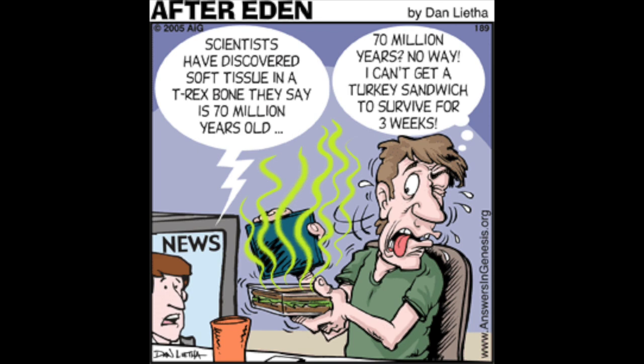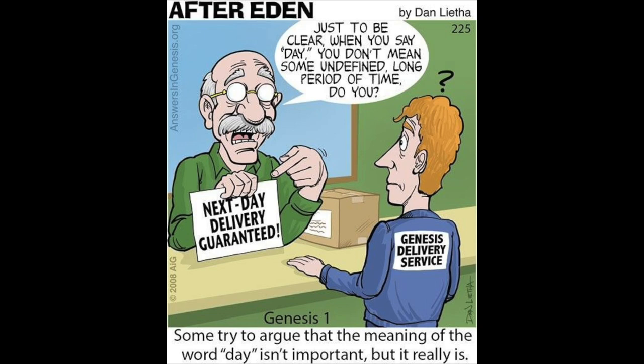When it was first published in 2005, this research wasn't universally accepted. Some scientists said her samples might be contaminated. Others were dismissive. Because I was a middle-aged housewife from Bozeman, Montana, I had no credentials at all, and I think that came into play. I had a reviewer of one of my papers once say that he didn't care what the data said — he knew it wasn't possible. And for me, it's like, if you can't be convinced by data, then how is this science?